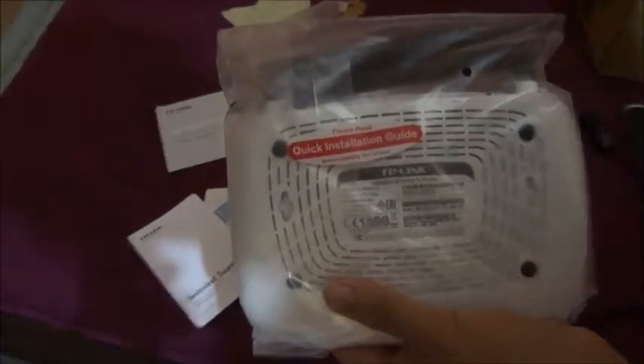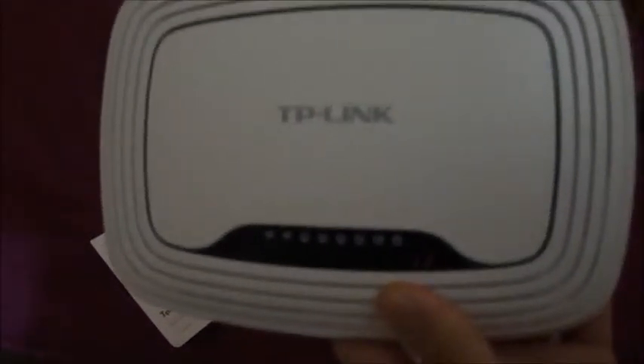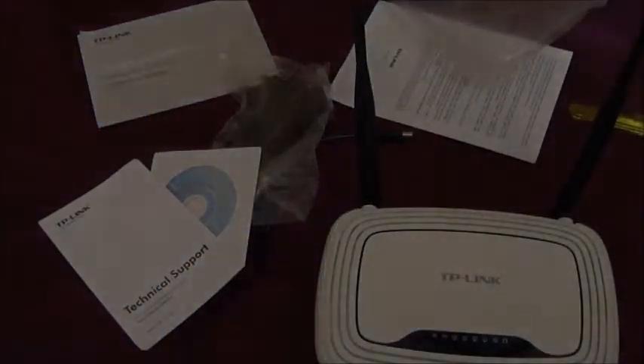It's got a cover behind with a quick installation guide and stuff. You don't really need to read it because the CD-ROM handles the installation. There are four LAN ports and one WAN port — the main one coming from the modem. The indicator LEDs are green, not multicolor, but who cares. You can see the two antennas, and it's got a power button and a WPS reset button.